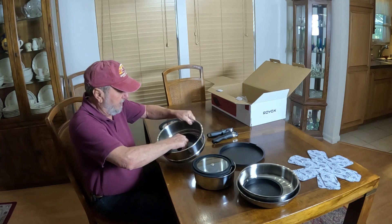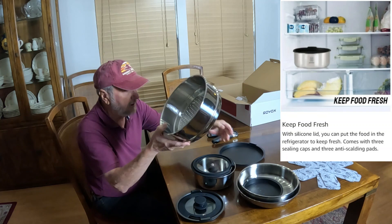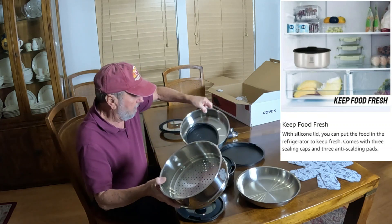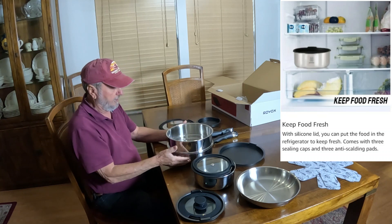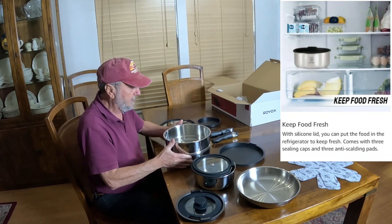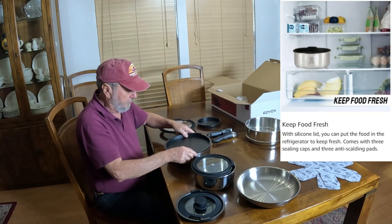For putting in the refrigerator, or you're going to take them to an outing, because these can be like bowls. This is a steamer — you can put this on a large pot right here. There is a steamer, and you have this right here.